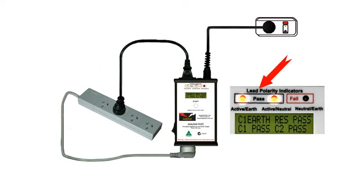The lights indicate that the polarity is correct. If the wiring was wrong, the fail light would show up.